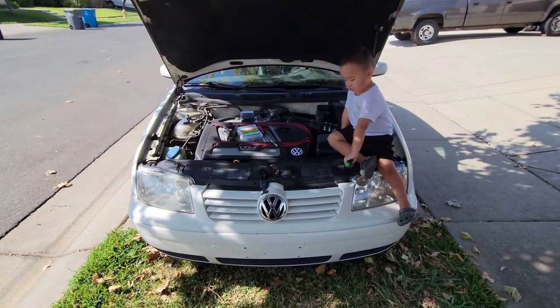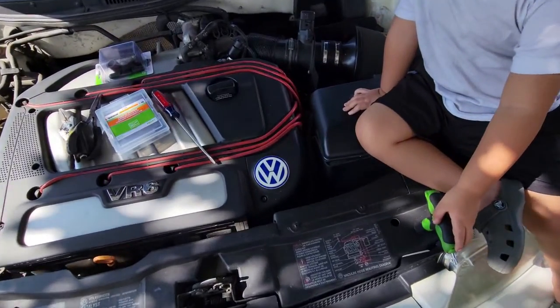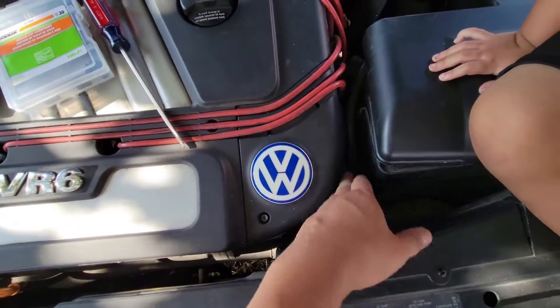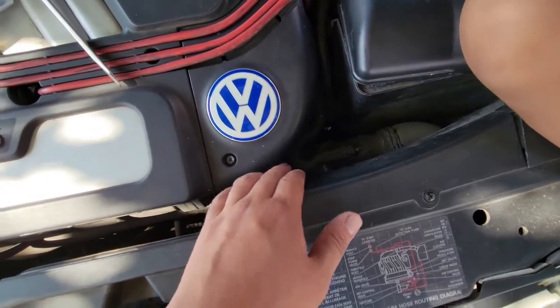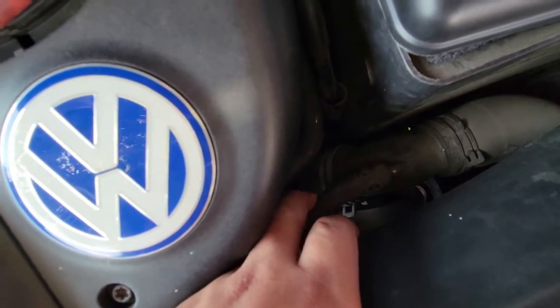I'm going to work on the car out here. The first thing I'm going to do is remove this part of the engine cover to expose more of the coolant flow to the throttle body. Then I'm going to take off this hose right here and just cap it off.